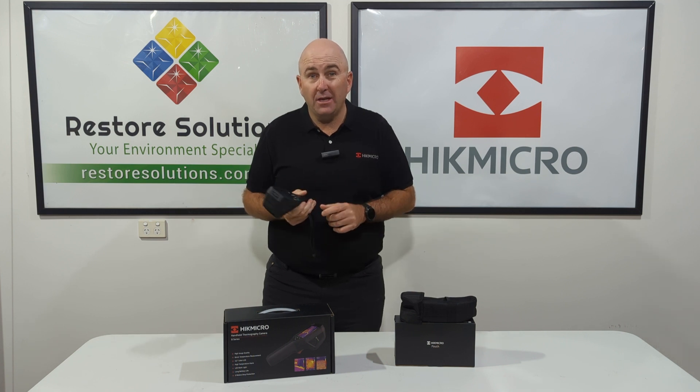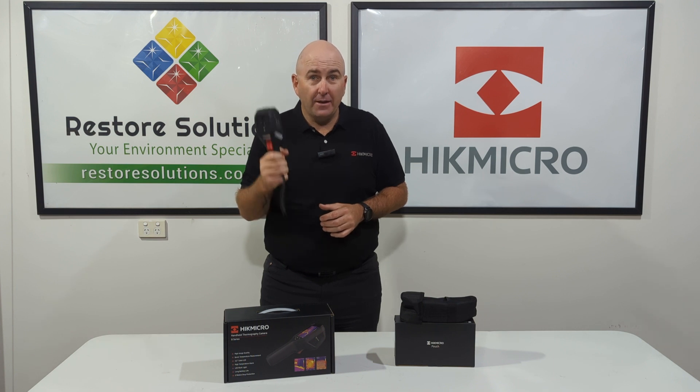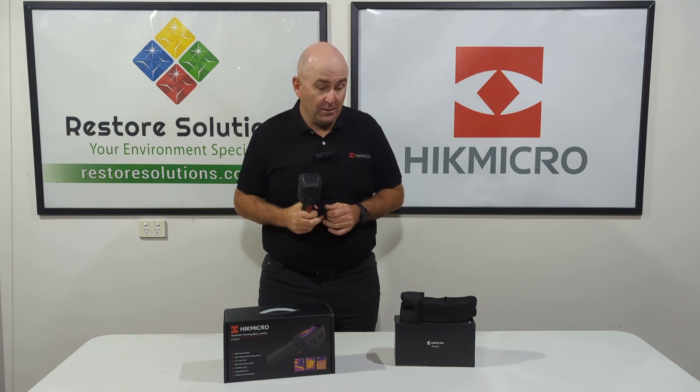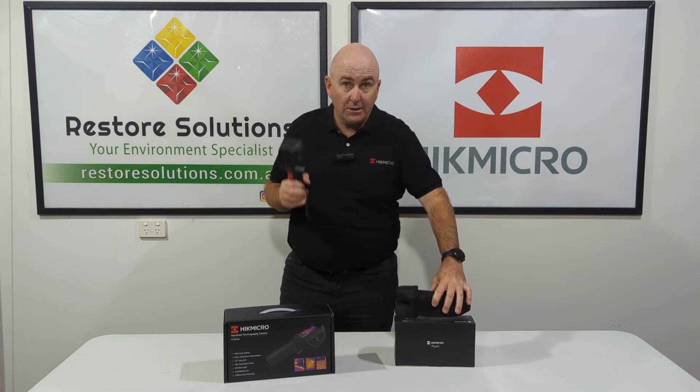Polycarbonate screen, high resolution — fantastic handheld product and the price is phenomenal on this product. There is an accessory pouch that you can buy for this product to protect it.